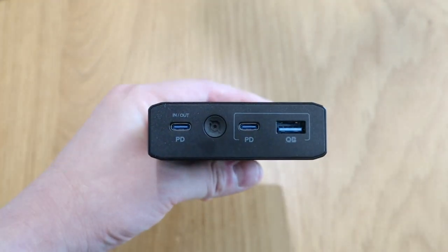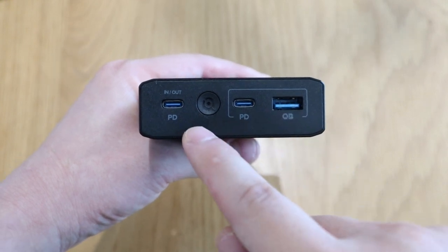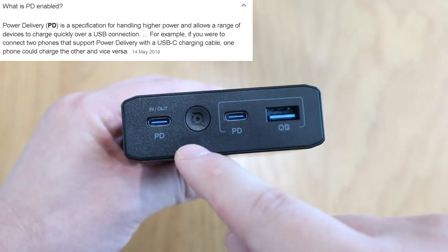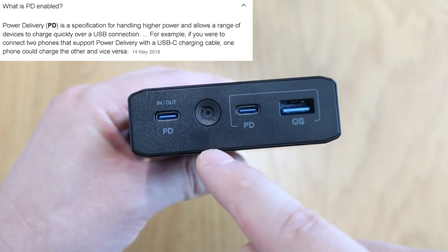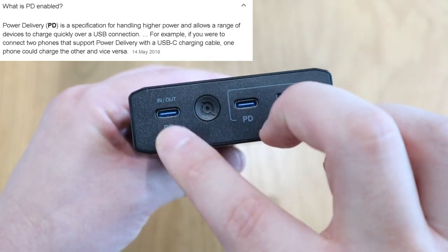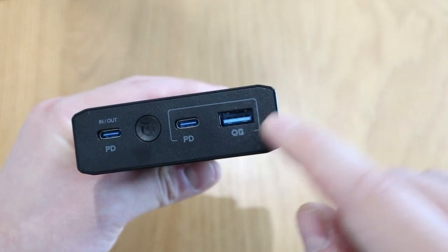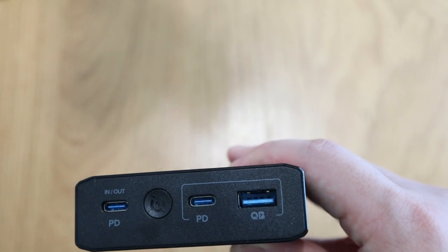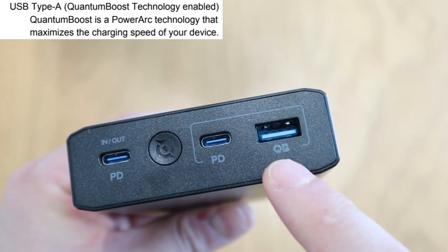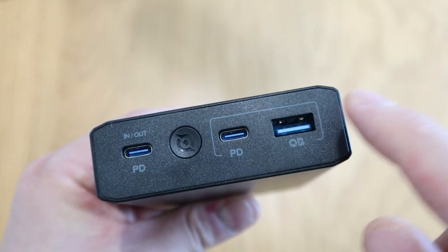You might be wondering what PD stands for. There are two USB Type-C ports and one USB Type-A. PD stands for Power Delivery — a specification for handling higher power that allows a range of devices to charge quickly over a USB connection. In other words, this has the intelligence to judge which device needs more power and allows that to happen. For the USB Type-A port, there's a logo for Quantum Boost Technology, which PowerArch explains is a technology that maximizes charging speed for your device.